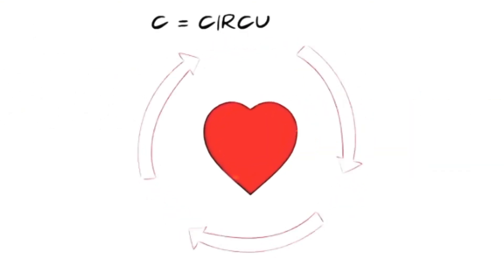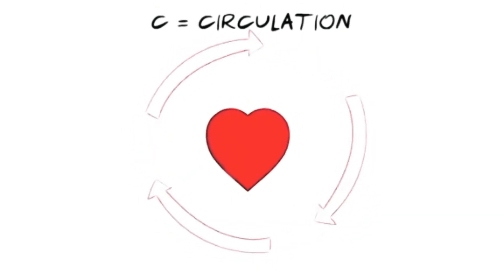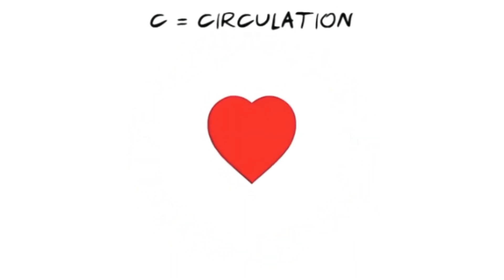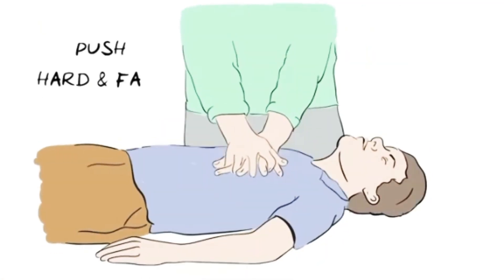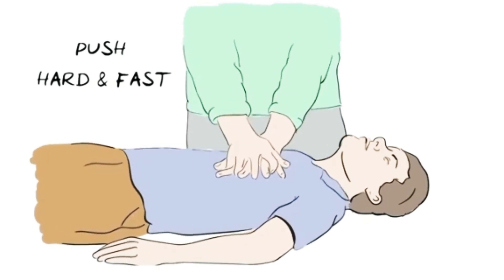C is for Circulation. Circulation means the flow of blood around the body, and when the heart stops pumping we need to take control ourselves by pushing down hard and fast on the chest. Start by placing the heel of one hand at the center of the person's chest and interlock your fingers like this. Now straighten your arms, press down hard and fast, letting the chest come back up fully each time. Fast means around two times every second.